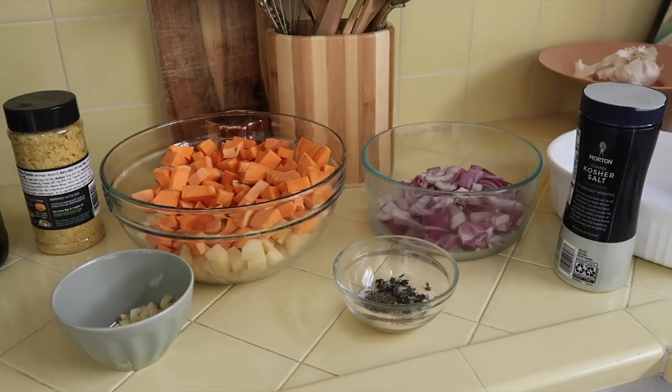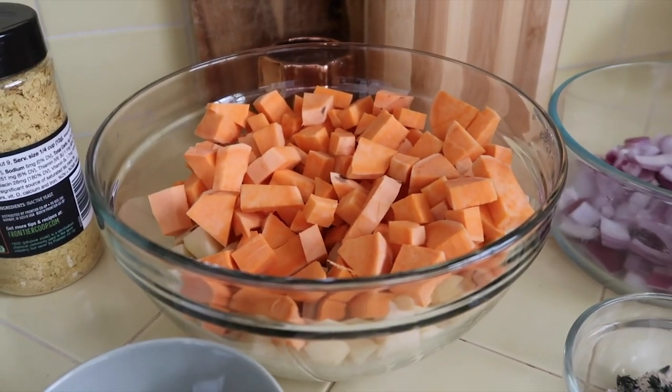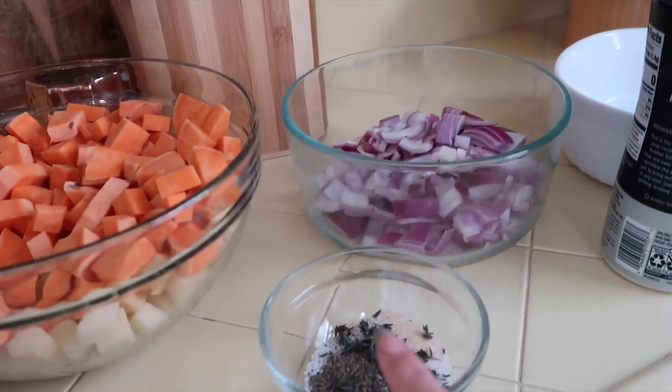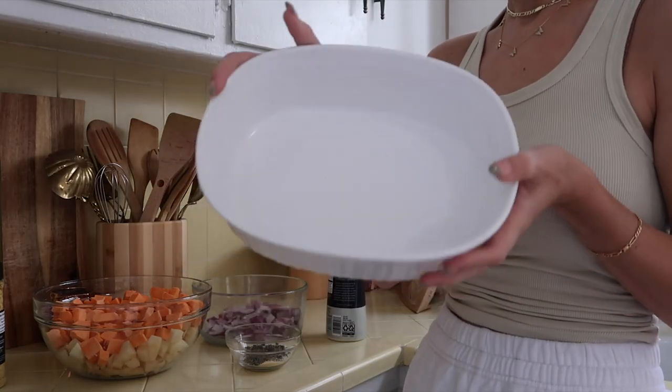Will I listen to that and continue to do whatever people like? Who knows, but it is good to know. Let's start. Here are all of my ingredients for today. I've already sliced and diced the potatoes, diced the onions, already mixed this mixture, and minced the garlic. First we're going to make the potatoes.